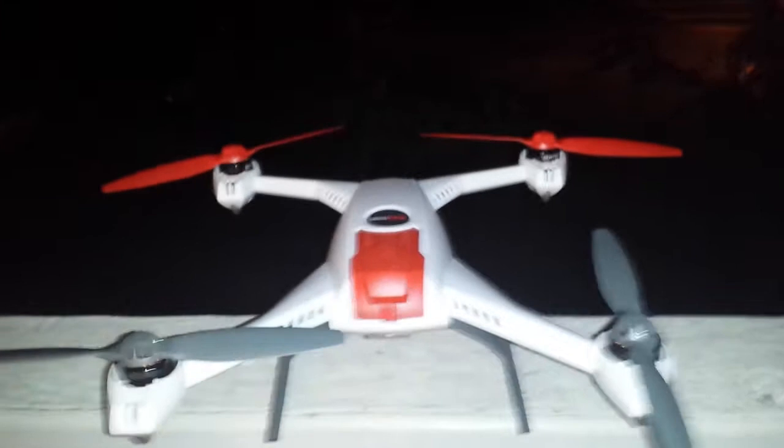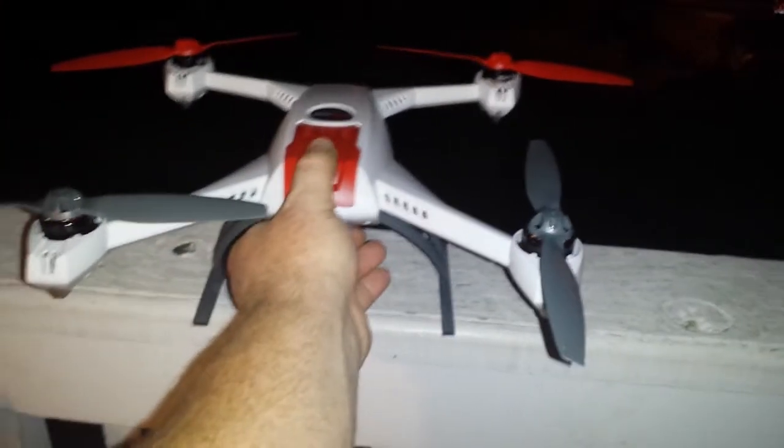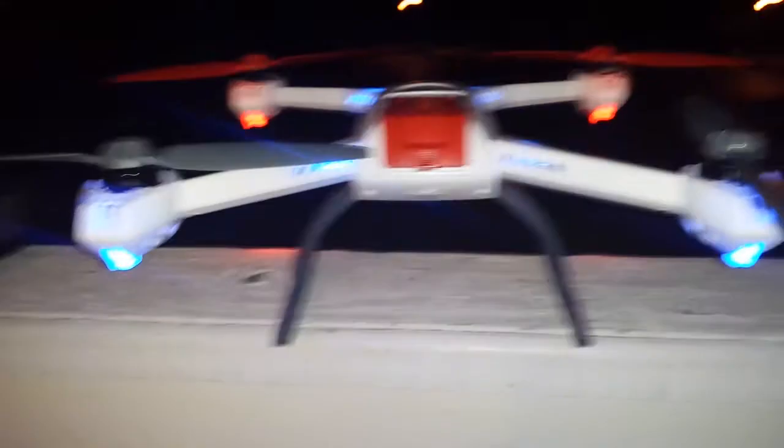Actually, I'm going to turn the copter on first and get the flashing blue light. So there's the flashing blue light.